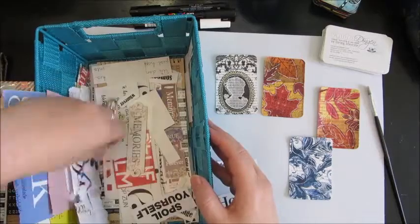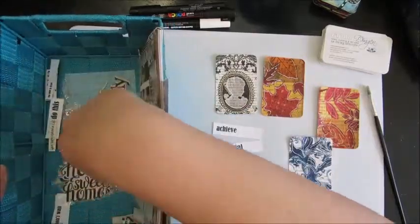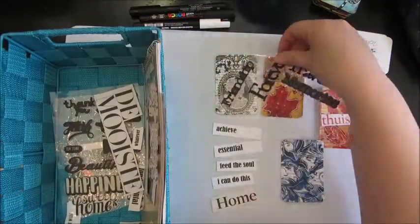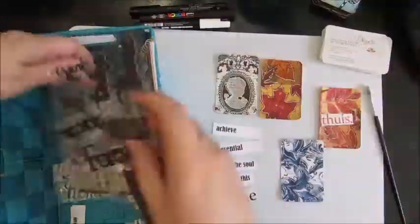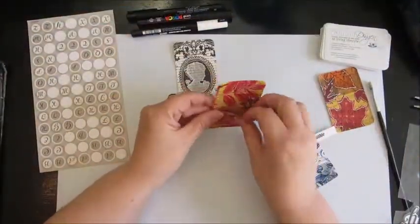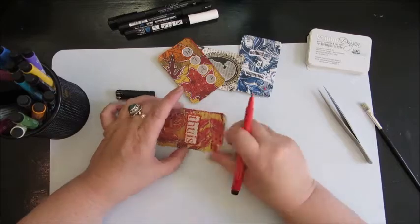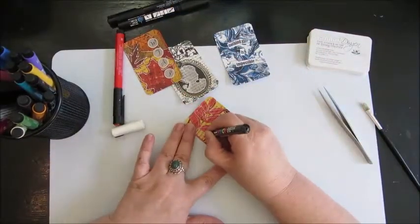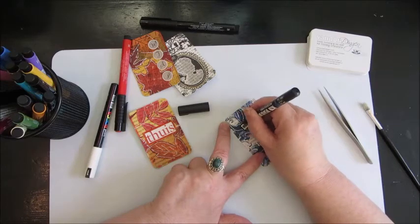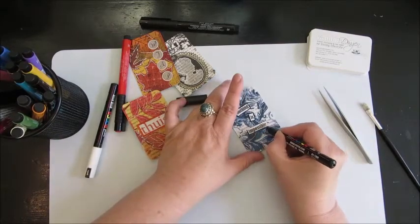I want to add some words and do a little bit more to those cards, so I'm picking out some words I think could work nicely on them. I need to keep it simple and not overthink it since I need quite a few cards. Once I've glued everything down, I'm adding more interest with Faber-Castell and Posca markers — just outlining the words and adding some dots around them to make it more fun.